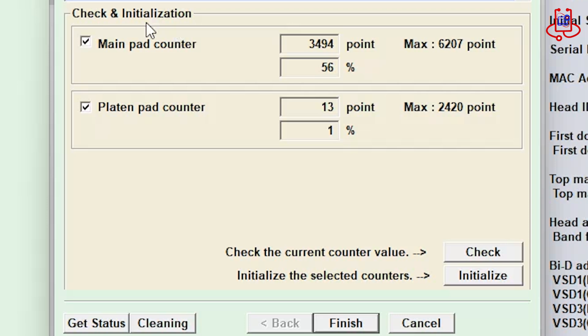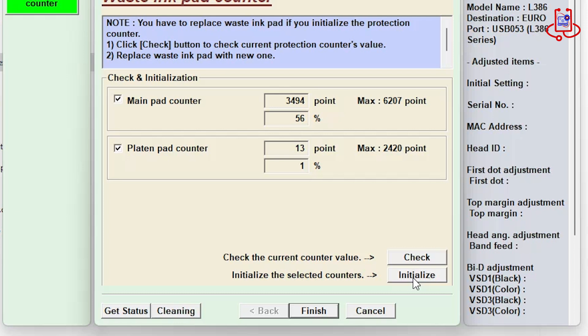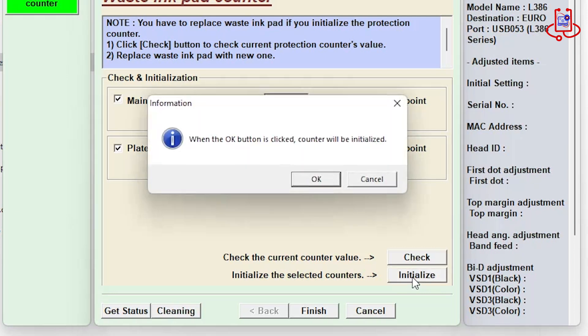Now tick both Main Pad Counter and Platen Pad Counter again, then click on the Initialize button and press OK to reset the printer.